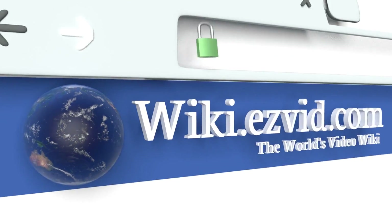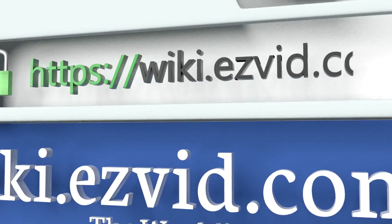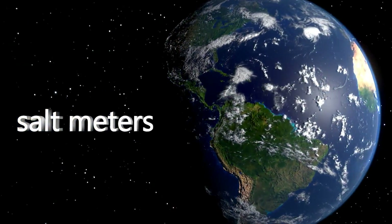To see all of our choices, go to wiki.easyvid.com and search for salt meters or click beneath this video.